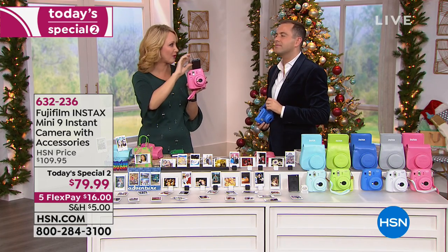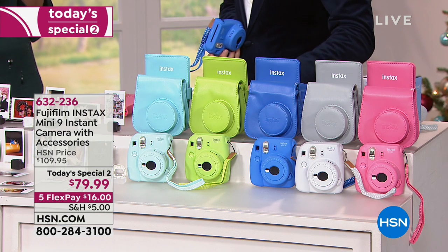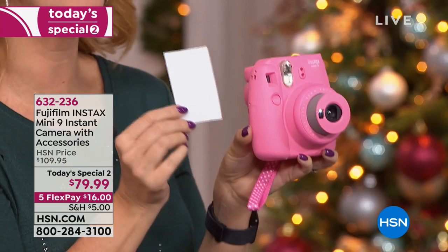What we love about the Fuji — not only award-winning lens technology, but you have that instant gratification right in the palm of your hand. You can give that gorgeous picture away and share it with friends and family. It's so much fun.